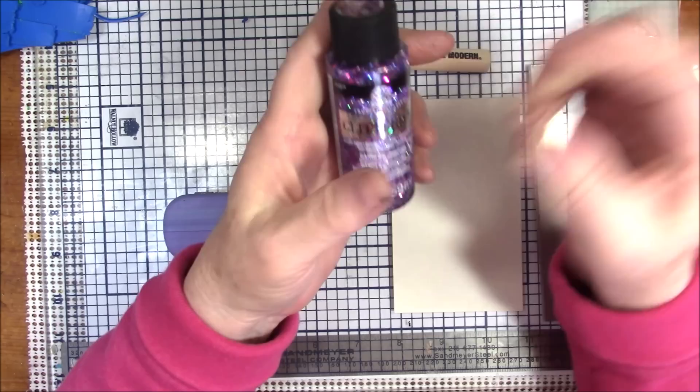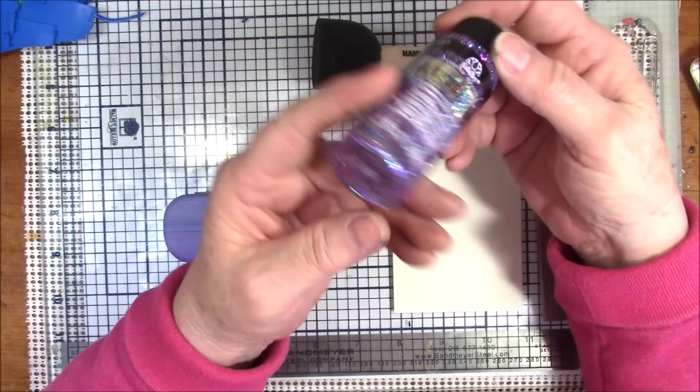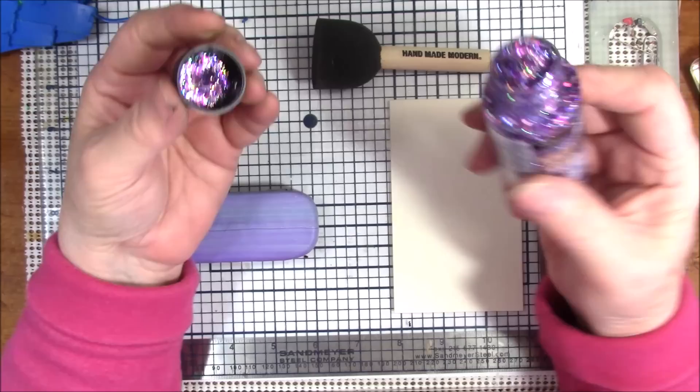Hello everyone, this is Gail. In one of my Hobby Lobby haul videos I did not too long ago, I showed you this glitterific paint by Folk Art and said that I would be doing another tutorial later — and I guess it's later! Let me show you this. It is a very, very thick paint.